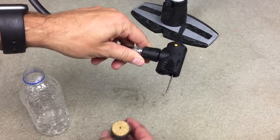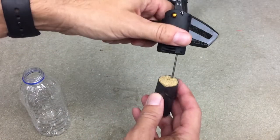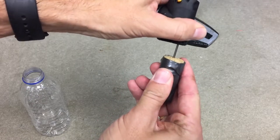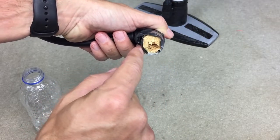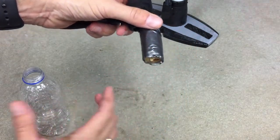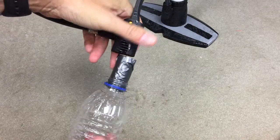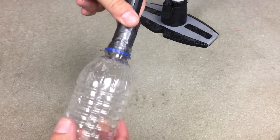Here's my bicycle pump. All I need to do is push this needle — the bicycle needle for sports balls — through the cork, and then the air comes through here. If the air doesn't come out, you may have to cut the cork so that the needle pokes through. But you want a tight seal like that. When I pump the bottle up, it'll just pop off and it'll go.